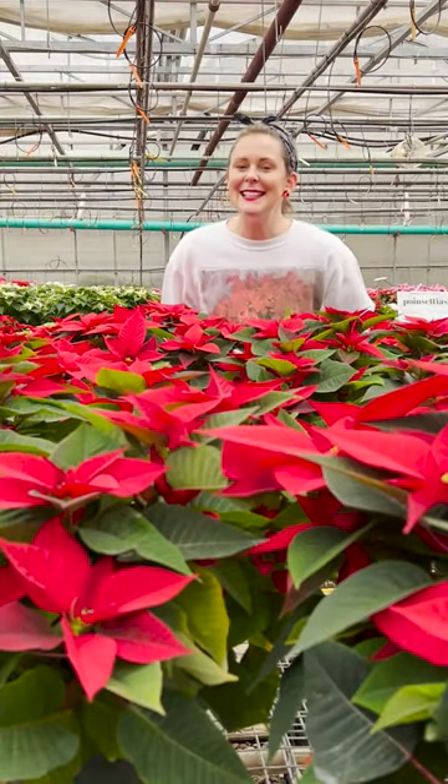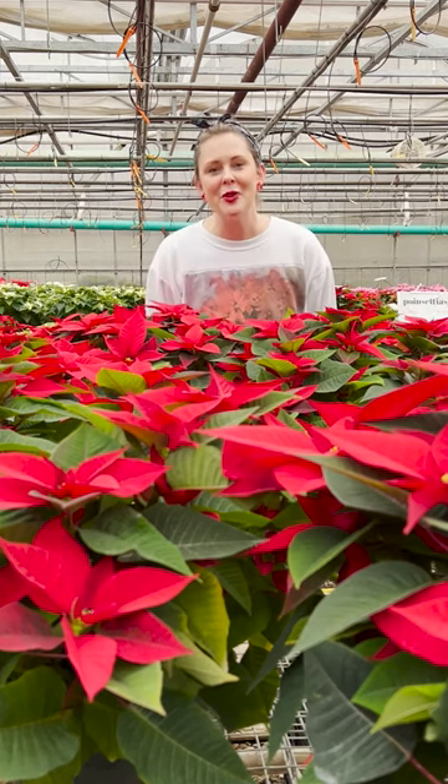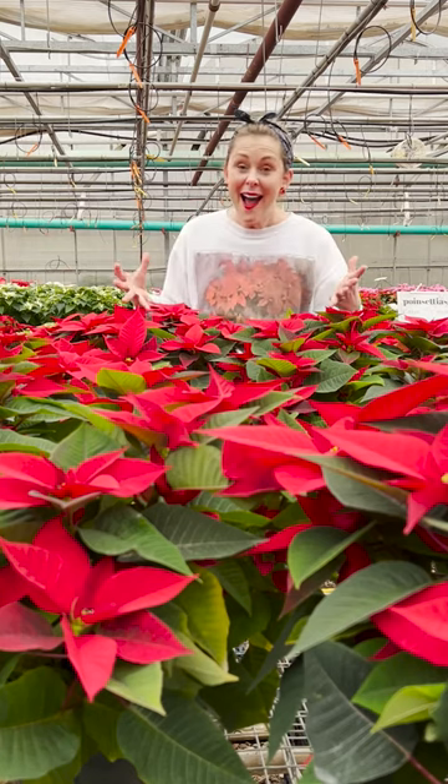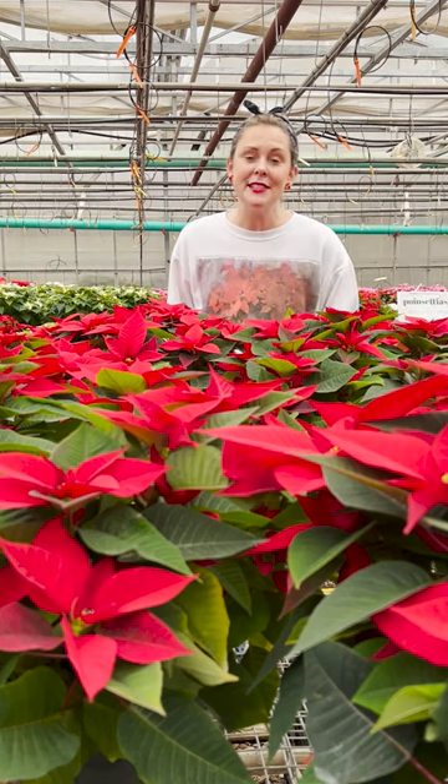Hey guys, Jess here from Tonkadale. Today I want to present to you the beautiful poinsettias that we grow each season. We start these poinsettias in July as a rooted cutting and then grow them on to be the big beautiful plants that you see here today.